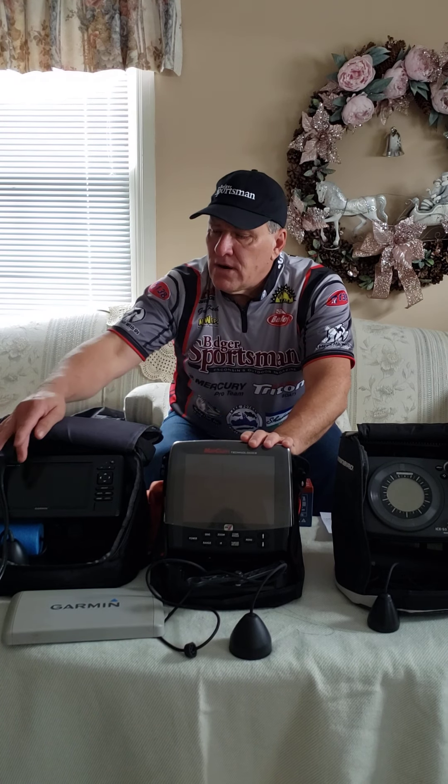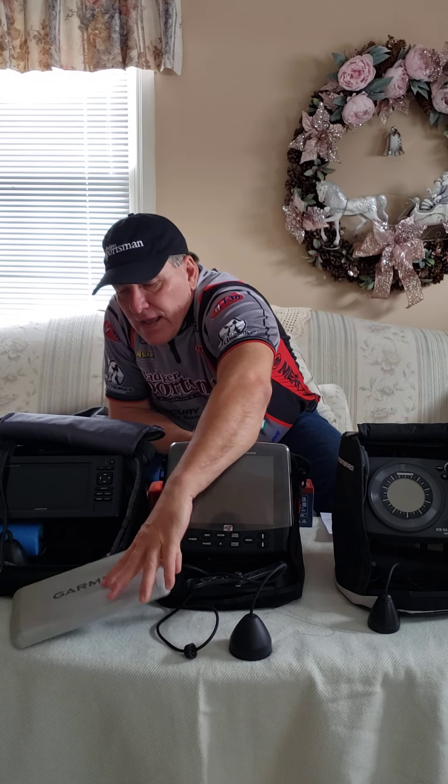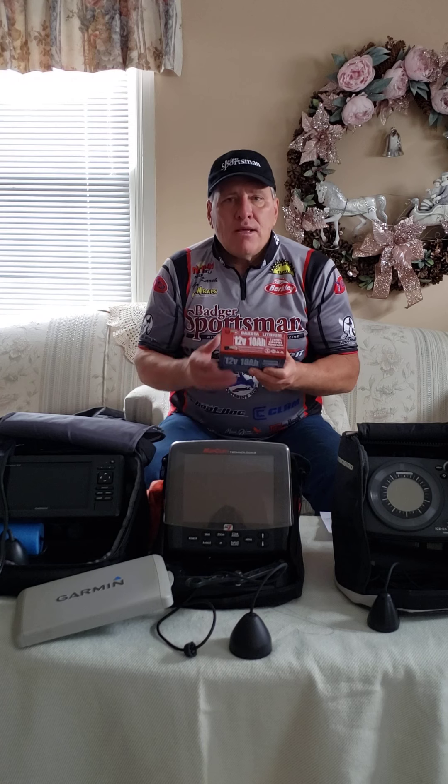Another tip: protect your screens. I have a plastic cover here, and you can also buy protective screen covers to put on. Always make sure the cover is on, and use soft cases to protect everything. Also, make sure to have a spare lithium battery with you — it's easy to pop the old one out and put in a fresh one, and lithium batteries are light and last a long time.